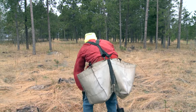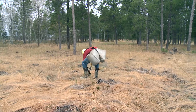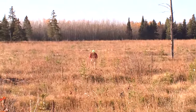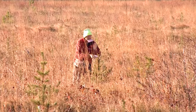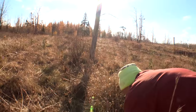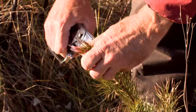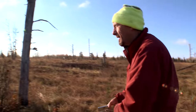Yesterday morning we were listening to sandhill cranes, and this morning it's Canadian geese. What we have here is a site with jack pines, and this is the third time they've bud capped this site — I've seen trees out here with three pieces of paper on them. When you bud cap a tree, you pick the dominant bud, then your bottom staple is tight to the stem of the tree. You put the upper one high, so if deer take the first bite they'll get a staple in the mouth.